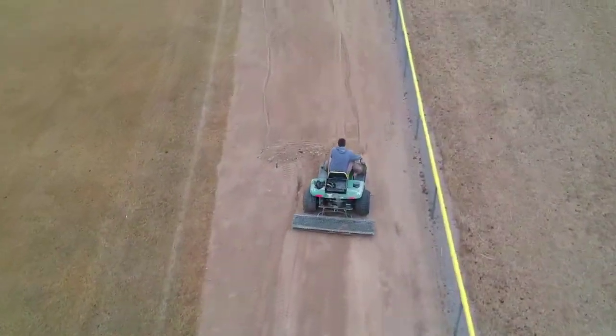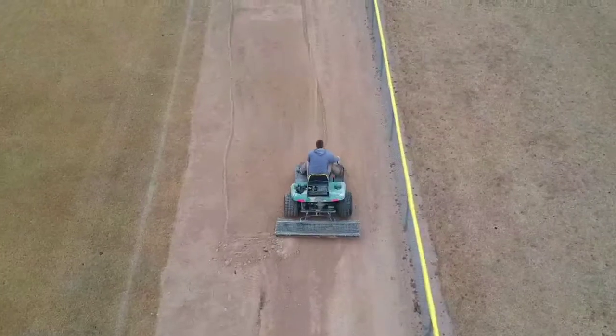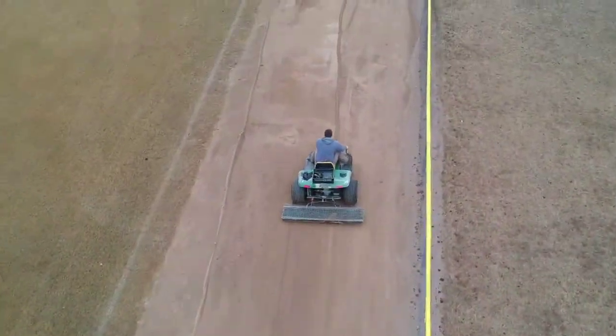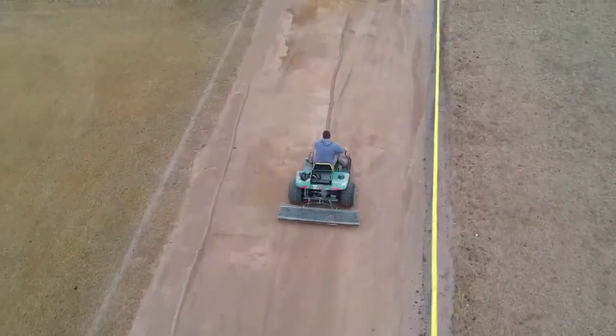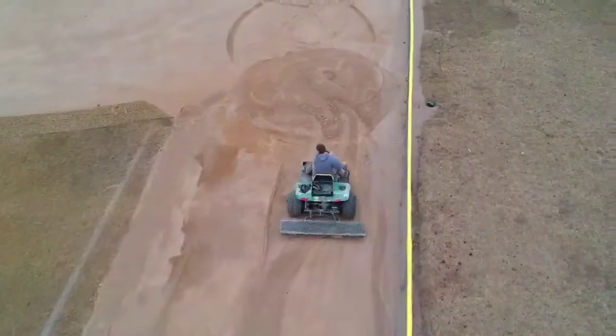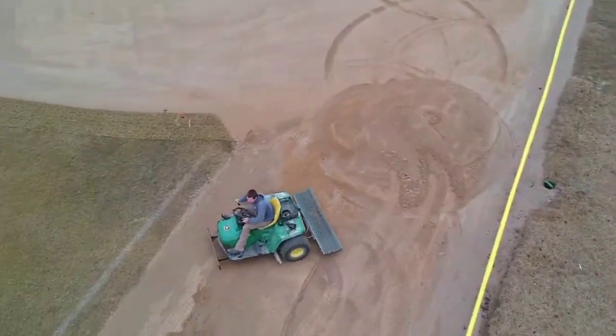Hey guys, welcome back to At The Bluff. I know it's been a while since my last video. I just want to give you a quick update - as of this recording we have about 11 or 12 days until our first softball games out here, so we're trying to get a last few things done.